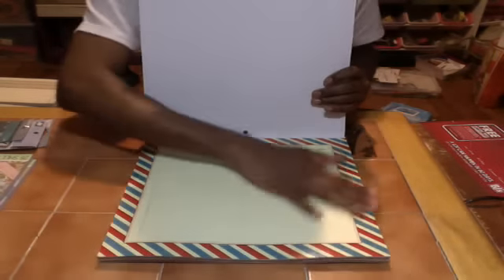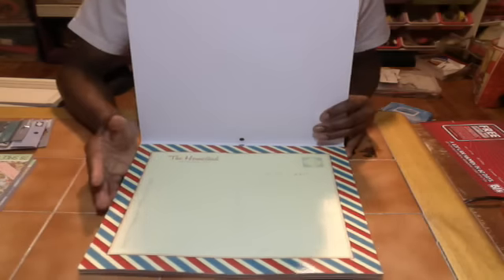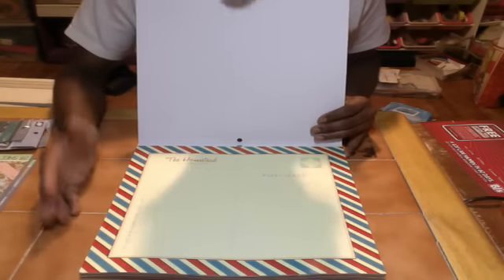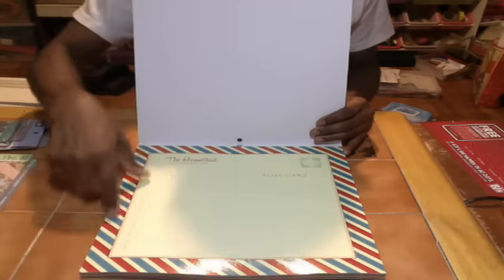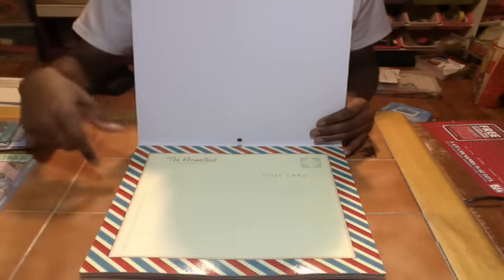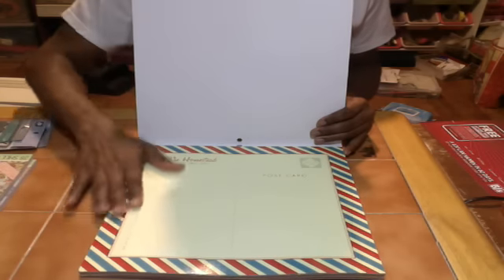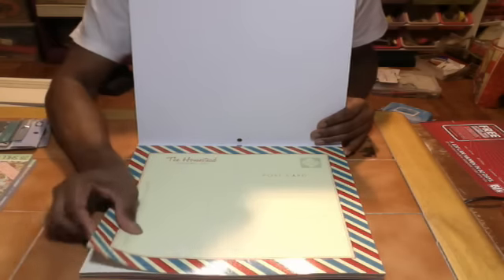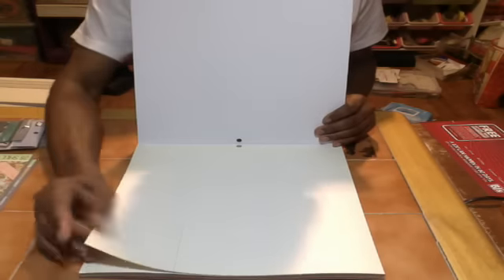It reminds me of the old barbershop pole — you know, when you have an old barbershop they used to have the pole with that swirl: that red, white, or blue. This is what it reminds me of, even though it's a postcard. Then you have a ledger sheet for journaling.